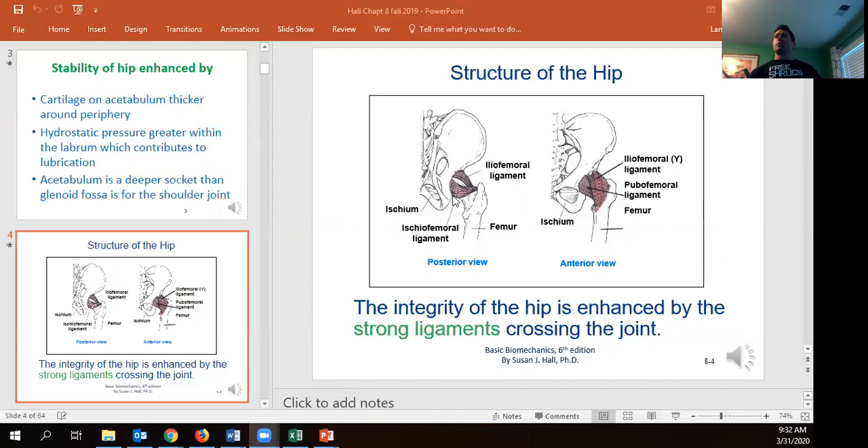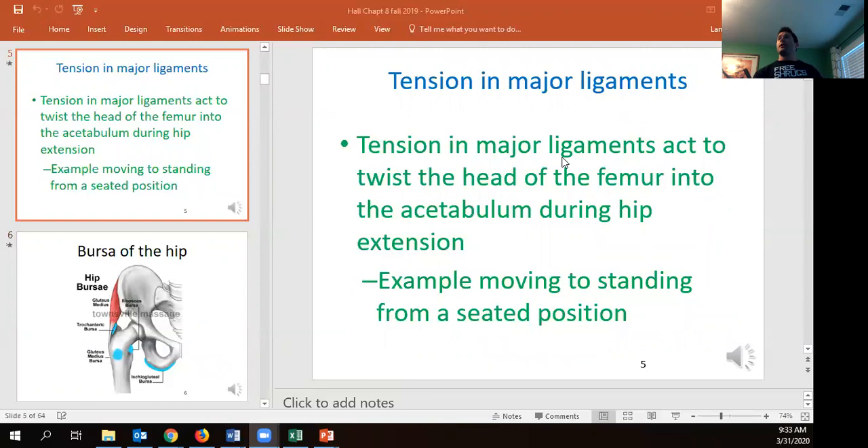The ligaments crossing the hip include our iliofemoral ligament, our ischofemoral ligament, and our pubofemoral ligament on the anterior side. Notice how the iliofemoral ligament actually arches up and over. All three are doing a great job of helping keep that hip in the socket. When we look at the tension in these ligaments, they work to actually twist the head of the femur into the acetabulum during extension — whenever we're pushing our leg further behind us, standing up — literally helping lock the hip inside the joint.